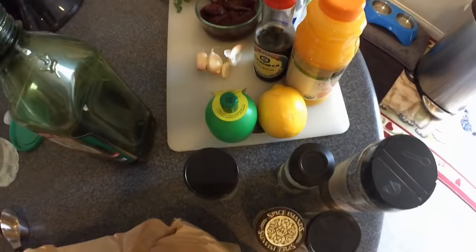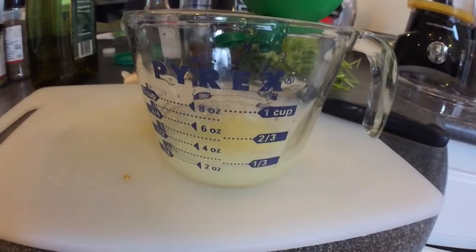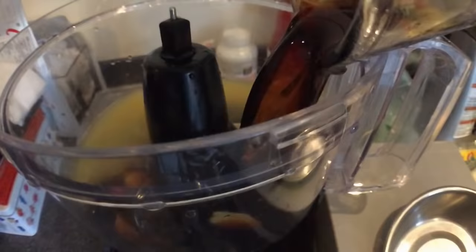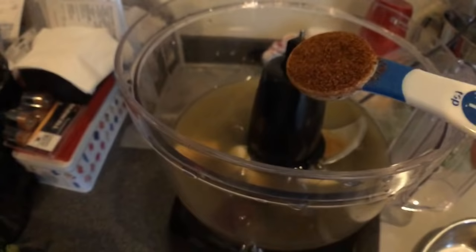Now we're going to make our carne asada marinade. But instead of flank steak, we're going to use tuna steak. Hope this isn't a mistake. Get some orange juice, pour that in there. Get some lemon juice — this is really fresh. Lime juice. Boom. Garlic. Sushi grade. Soy sauce.